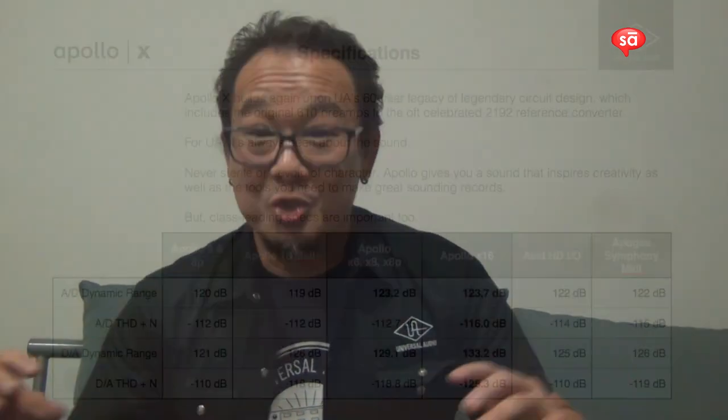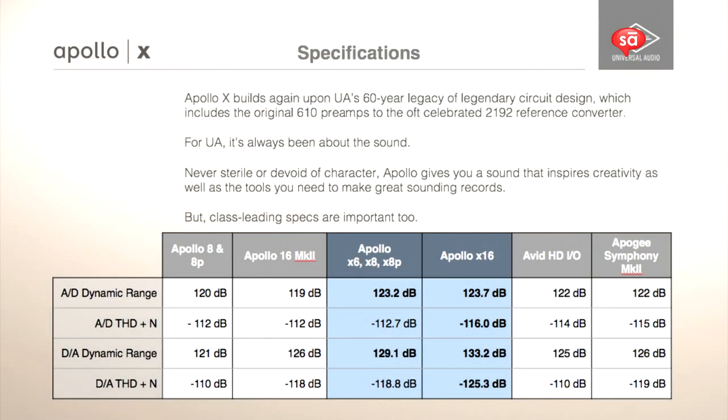Quite a big update. For existing users, it's a great upgrade — it could be your master unit with improved conversion and more DSP. And if you're new to Apollo, it's just a great time to get into it. We are supporting all of our existing Thunderbolt products, so silvers, blacks, and the new X can all live together via Thunderbolt — easy to upgrade and continue to grow your system.